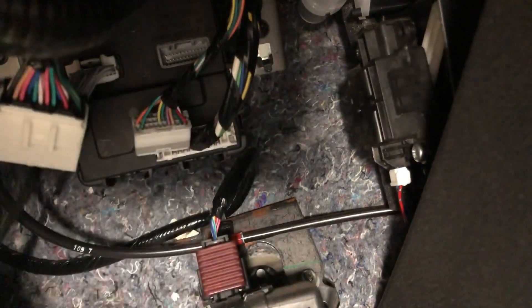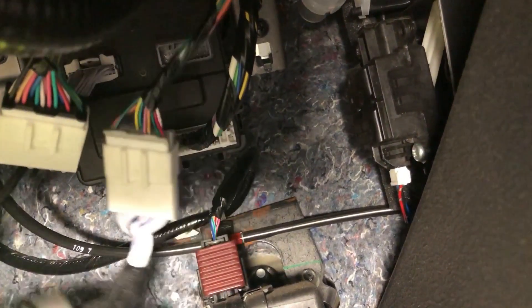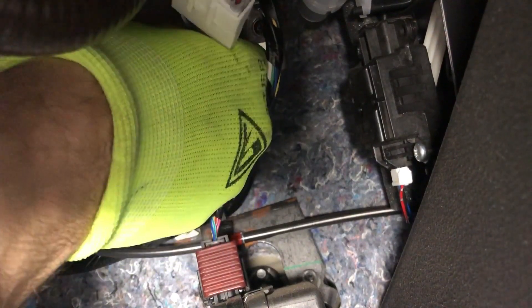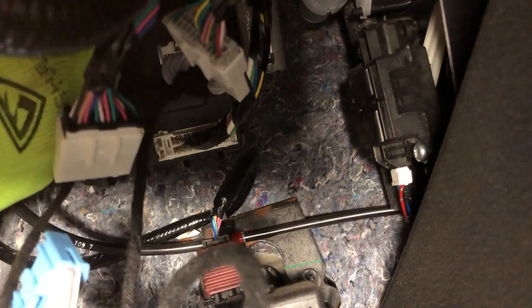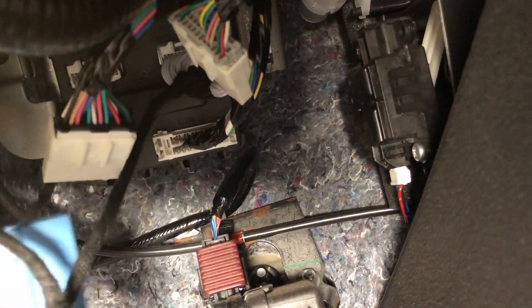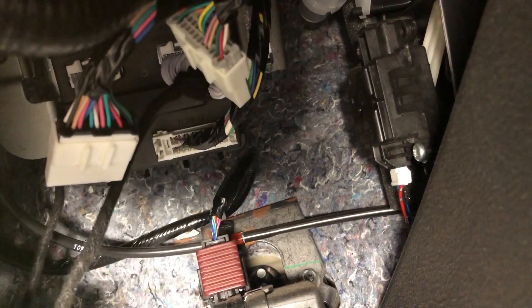Plug that one in, and then do the same with the gray. Next we've got the black one up here. Some of these plugs — the 24-pin and the 40-pin — can be plugged in interchangeably, so we always recommend doing them one at a time so you don't mix anything up.